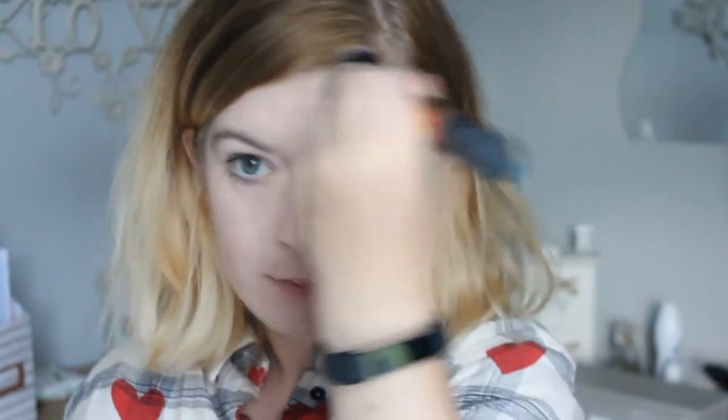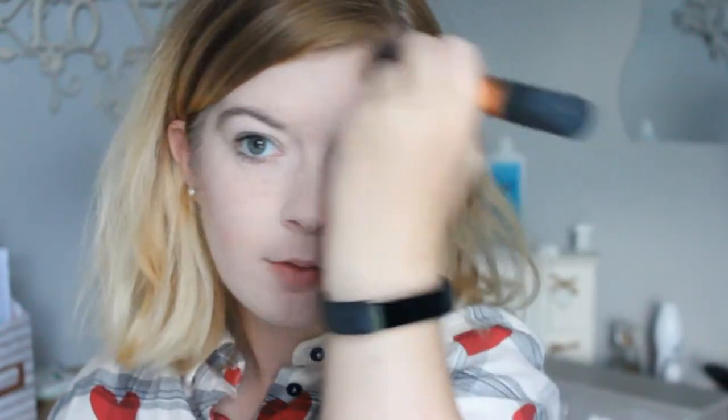I don't know why it looks ten times more intense on camera, but it does. I really need my makeup headband. Oh my god, I am literally flushing right now.